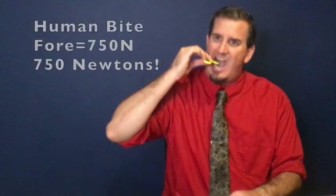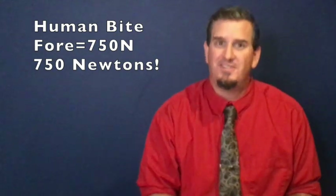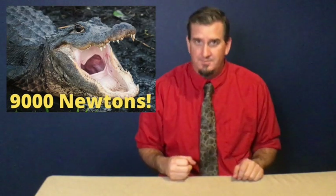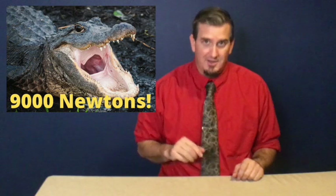Now, 1 newton is not a ton of force. However, let me give you a few other examples. The average human bite force with our molars is about 750 newtons. The average bite force of an American alligator is 9,000 newtons — so that's why it's really hard to get out of their chompers there.